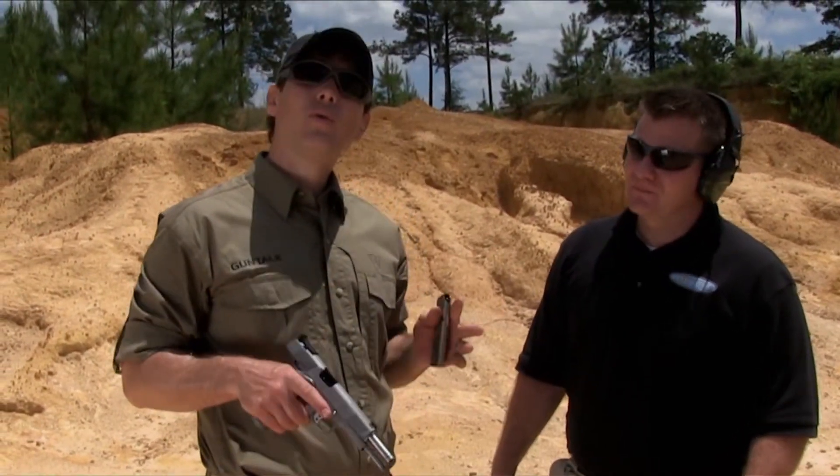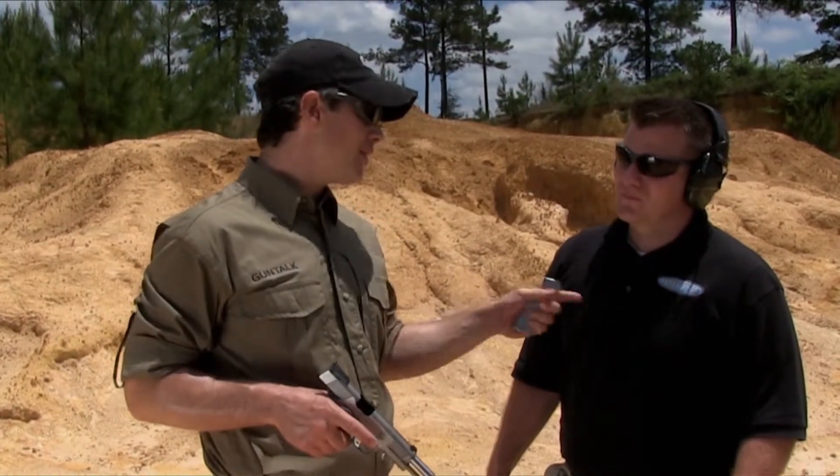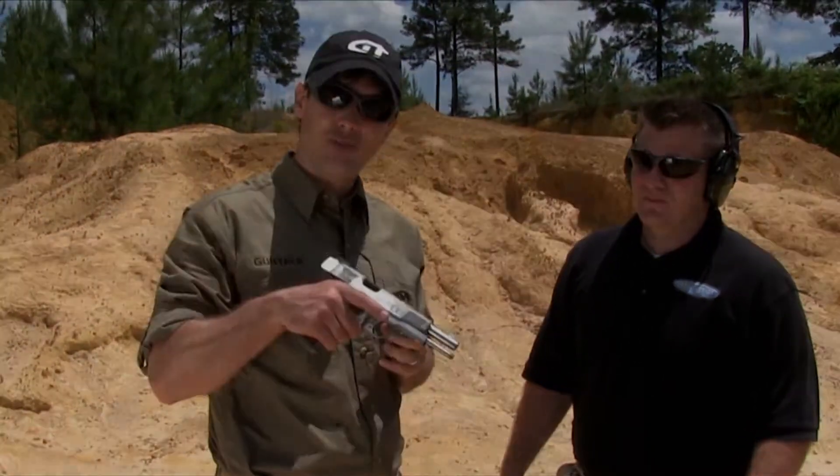So a new cartridge — not really new, but probably new to you — for your 45 ACP. Call Double Tap and load up some 450 SMC for real power in your pistol.